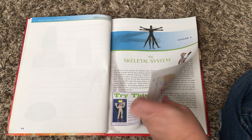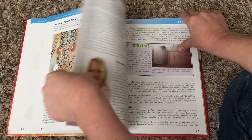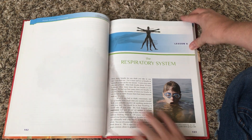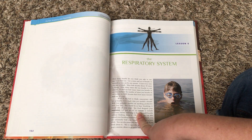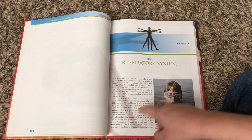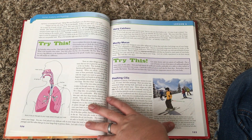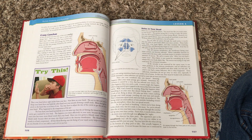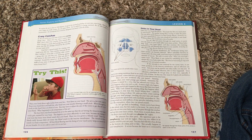That is a typical lesson — let's flip through one more. Here's the respiratory system. The vocabulary is in bold, and in the notebooking journal there's a crossword puzzle that helps review all of the vocabulary throughout the lesson. The 'Try This' activities help reinforce what you're discussing or reading about during that part of the lesson, and they're not quite as involved as any project or experiment that you'll find at the end.